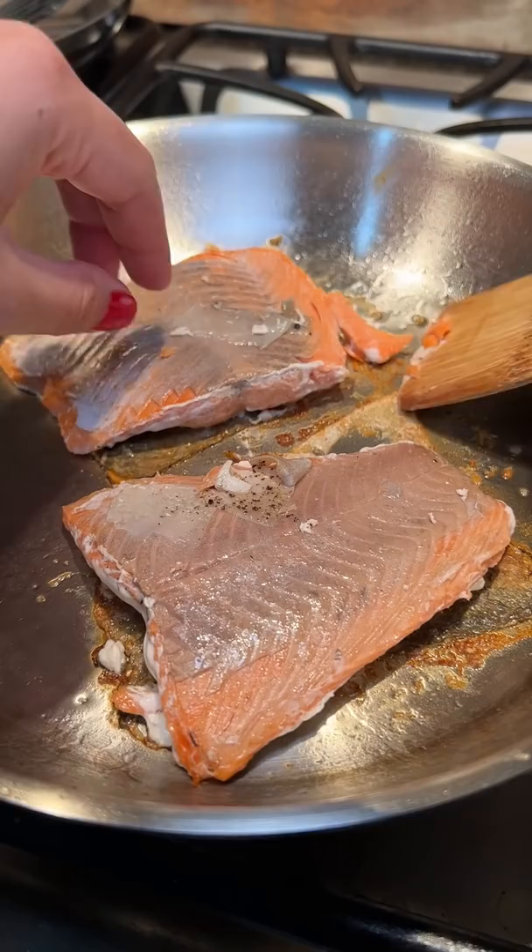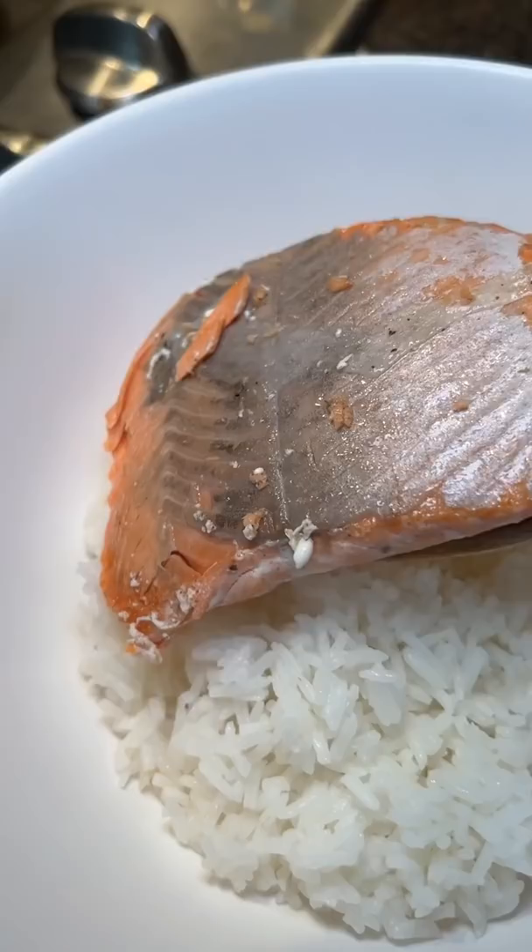The next challenge was just removing it from the pan. Luckily, it happened without too much damage, and I'm just serving it with rice, so my sister-in-law won't know that I failed.